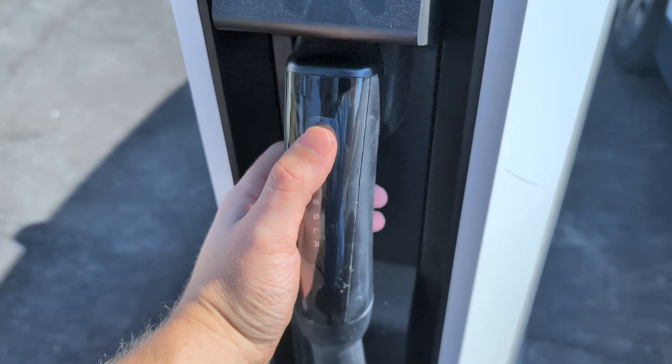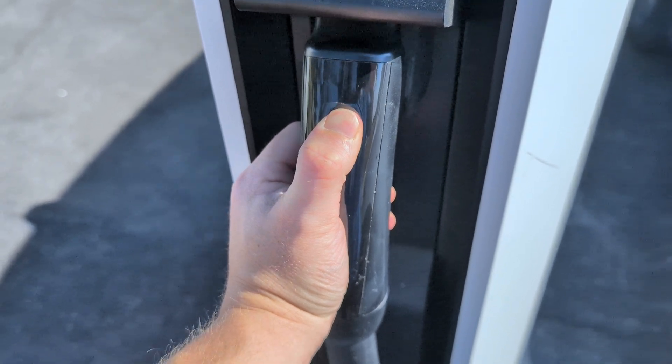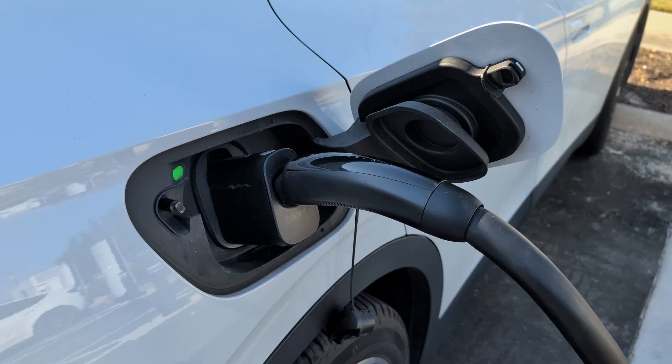To unlock the Magic Dock adapter, push and hold the charging handle button for 2 seconds. Then push in to engage the Magic Dock and pull it back towards you. Insert it into the vehicle's charge port and it should start charging in about 30 seconds.